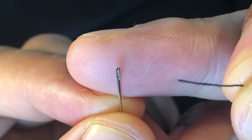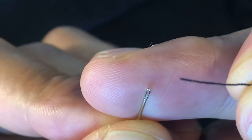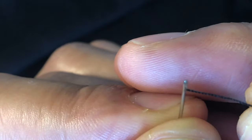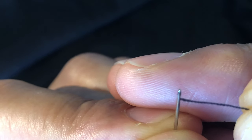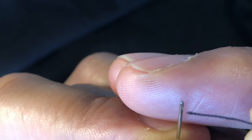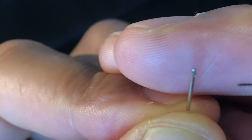As you can see, the hoop is very small, but I'm confident that I can get the thread through the needle. So I'm going to try to get it in on the first try. Just go through here. Sometimes the thread won't go through the first try, so you'll have to keep on trying until you get it.